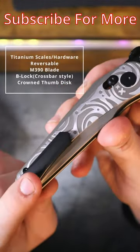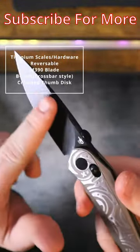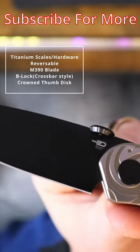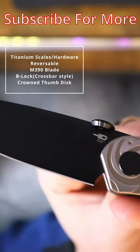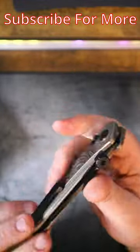It features a reversible black titanium pocket clip, matching black backspacer, black hardware, M390 on the blade, and this really insane thumb disc that looks kind of like the crown of a watch. Kombu is known for designs that are out of this world, and he definitely delivered on this one.